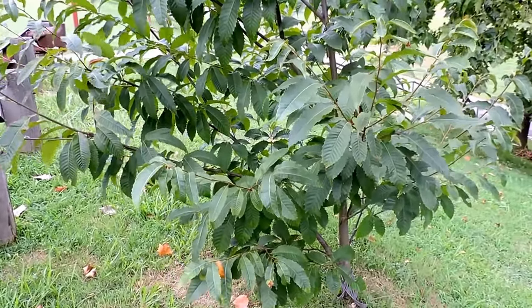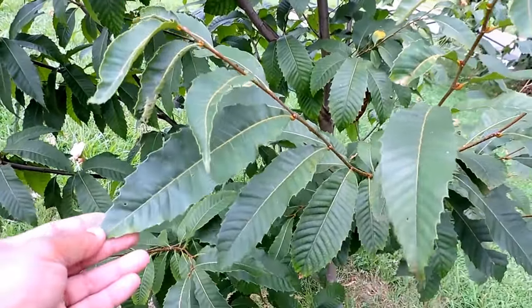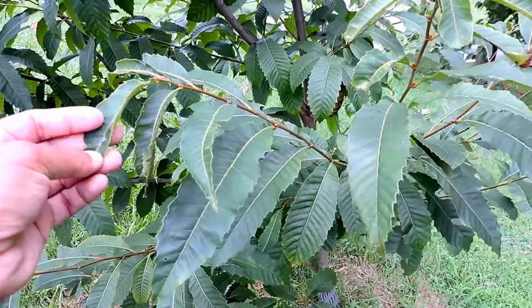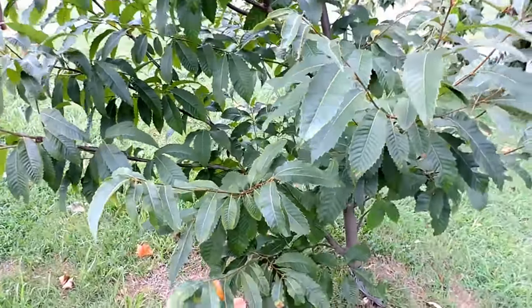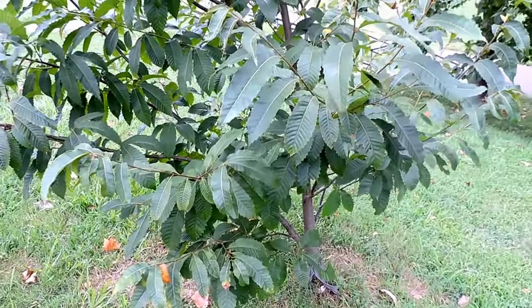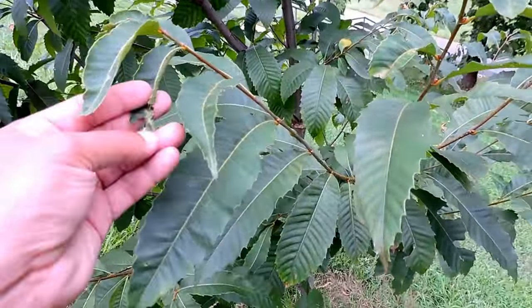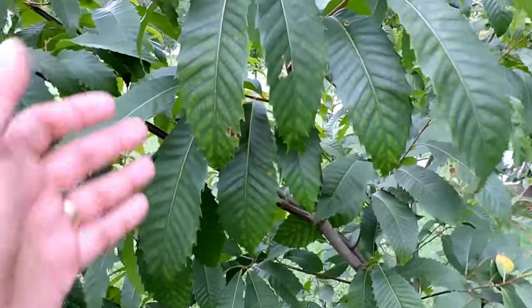Since that time, the American chestnut, which used to be a substantial tree — not only for food, but one of the main canopy trees in the mountains — slowly disappeared because this introduced blight, this fungus, came in and kills the tree after it gets to a certain size. American chestnuts were an important timber as well as food plant, playing a big role in the environment itself.